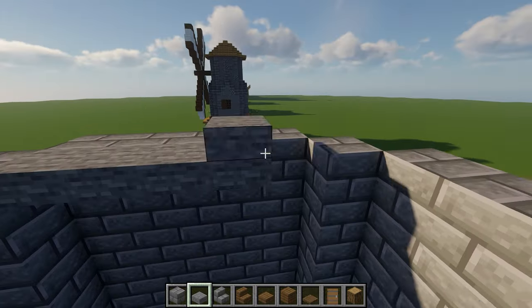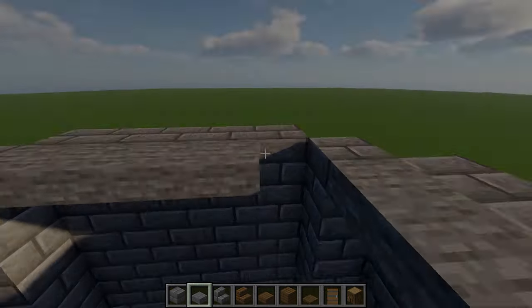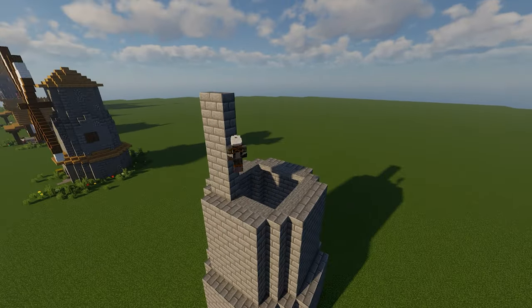After that, place a second layer of stone slabs around the inside, and then follow that up with another set of seven-tall pillars.